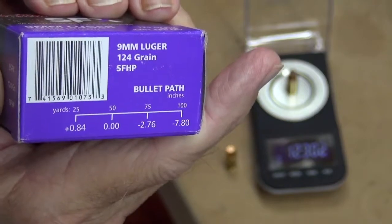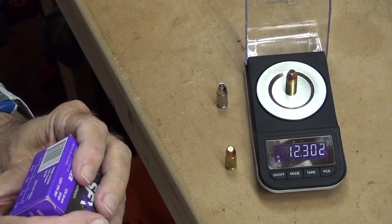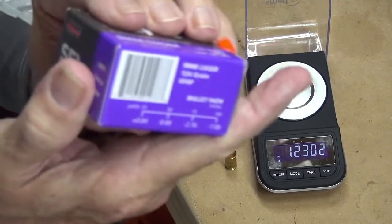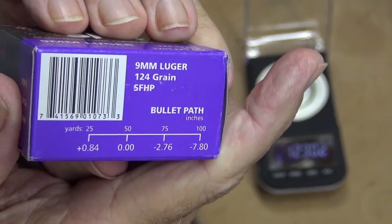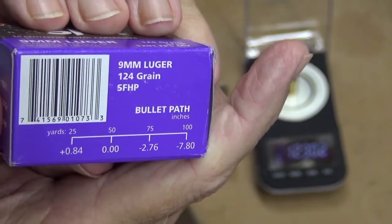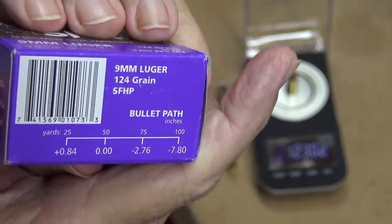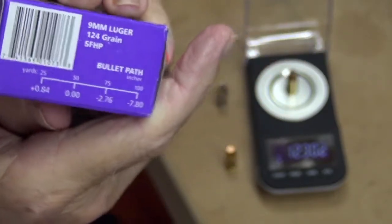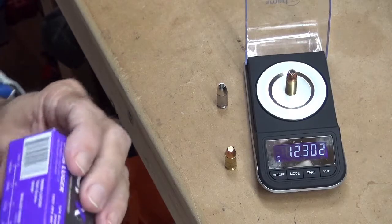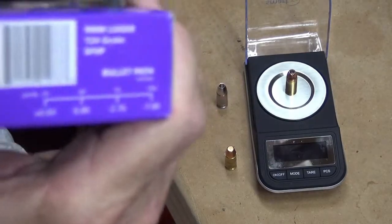They don't specify barrel length, but they show bullet path in inches. At 25 yards it has a bullet rise of nearly an inch, and then at 50 yards it's dead flat. So this bullet gives you basically a 50-yard flat path. Now, if you're going to be shooting somebody at 50 yards — that's half the length of a football field — you must be Bill Hickok reincarnated, because nobody is going to be doing a defense shooting at that range. At 75 yards it only drops basically 3 inches.